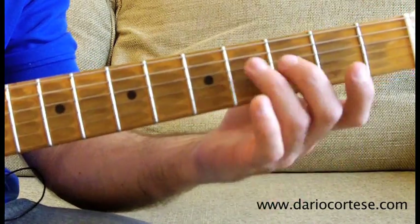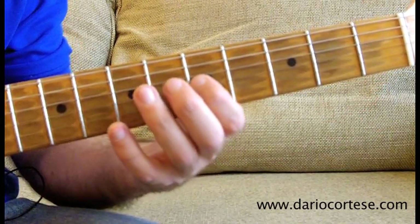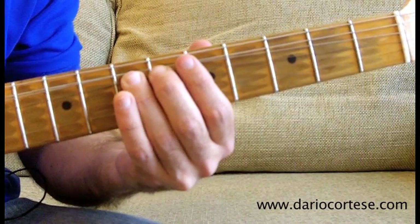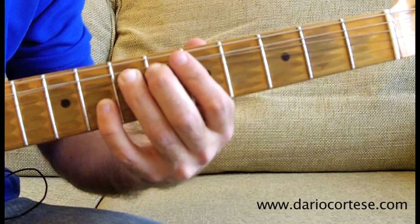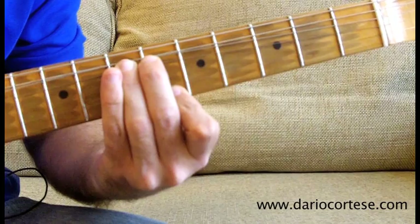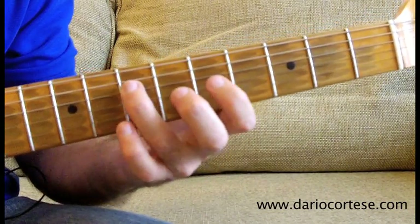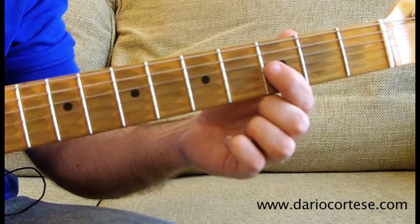Lick number 3 starts on the A string, 4th fret, slide it up to the 7th, then G string on the 5th, D string, 7th and 5th fret, then G string on the 7th, bend it up a whole tone. While you keep the string bent, play the 8th fret on the B string, again the G string, which is still bent, top E string on the 6th, G string, which is still bent on the 7th, then release it, pull it off to the 5th, D string on the 7th, the G string on the 5th, slide it down to the 3rd fret. And this is lick number 3.